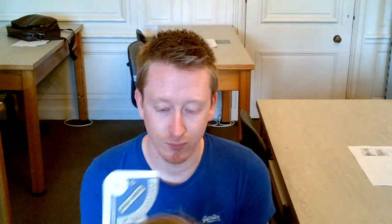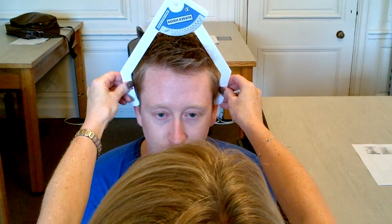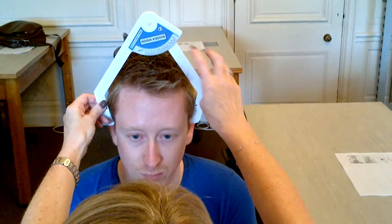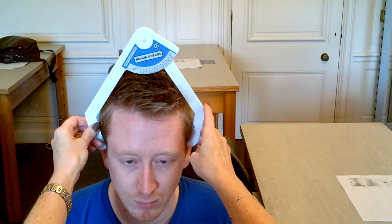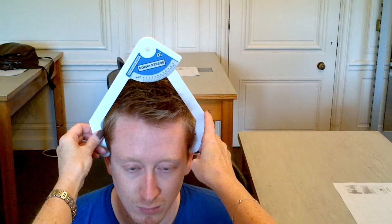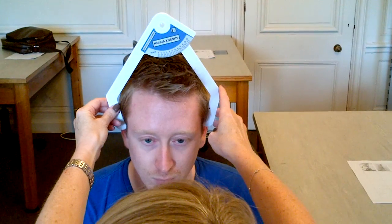The last measurement is the head width. For this, we measure A point to A point. The plastic calipers measure in centimetres, but we need to record our measurement in millimetres. So that reads 14 centimetres, so on the form I would record 140 millimetres.